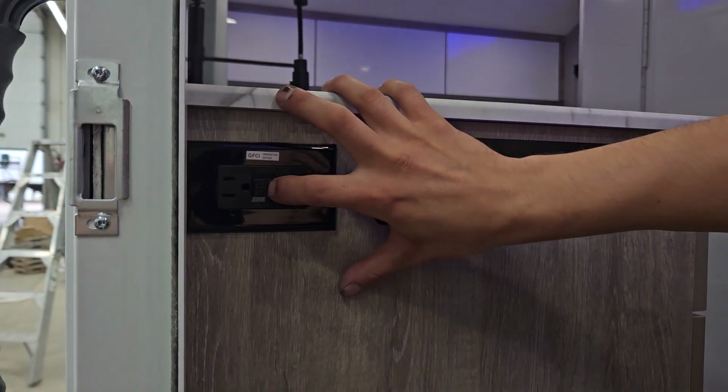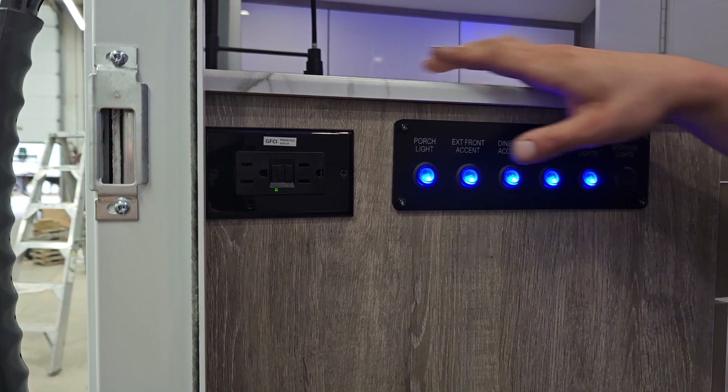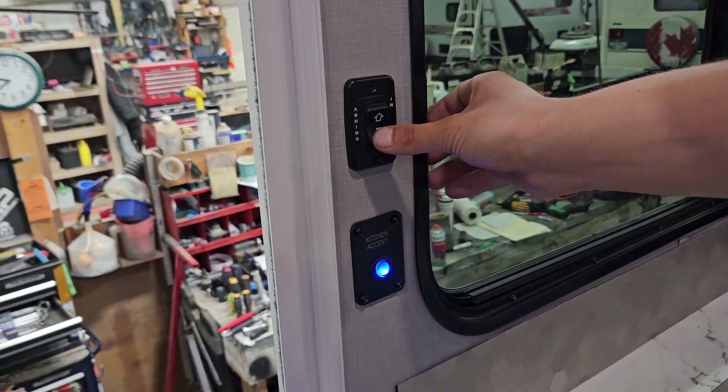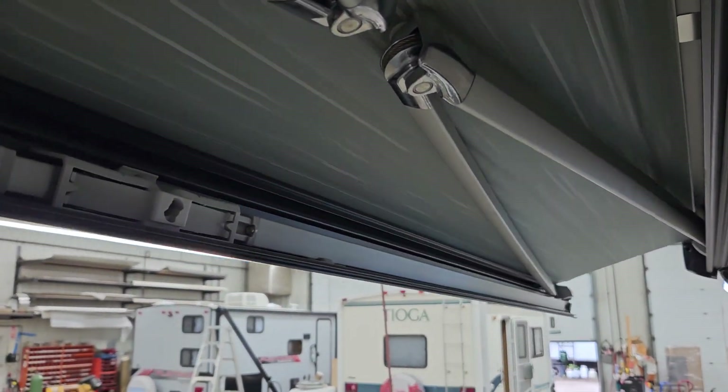There's a GFCI-protected outlet right beside it — test is on the right, reset is on the left. So if you ever have outlets that don't work, that's the first thing you should check. Up the wall from there you'll find your kitchen accent switch, and above that is your awning switch — press and hold and that awning will make its way out. Once it's all the way out it just stops in place.